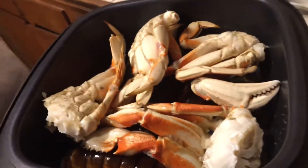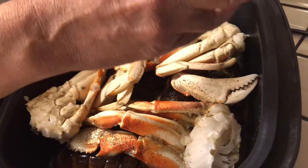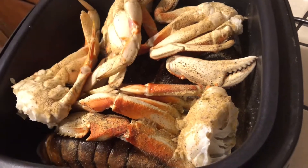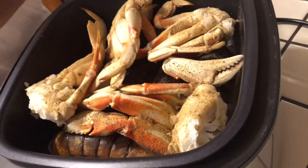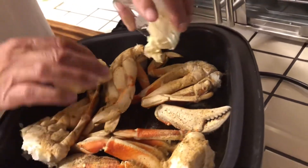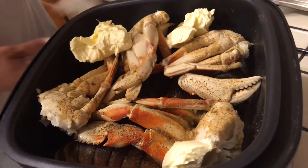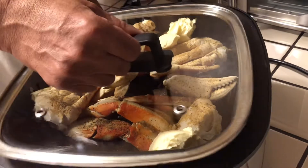Then we're just going to pour this over, all over in there. Like that. The steam is going to steam all that. And then you're just going to put the butter in — just put the butter in on the side. The butter is going to melt, we're not going to worry about that much because it's going to melt. Just put it in like that. And I'm going to put the top on it.